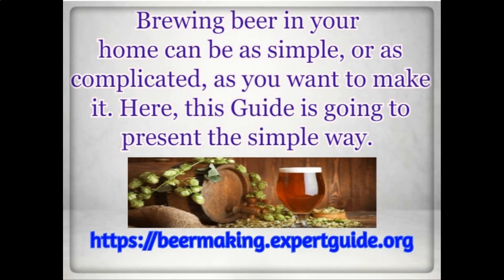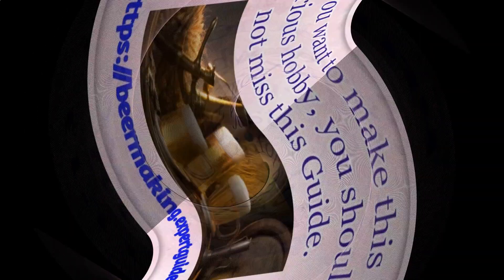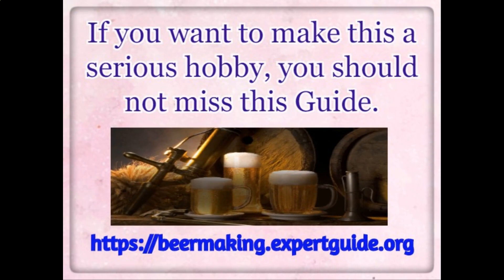Brewing beer in your home can be as simple or as complicated as you want to make it. Here, this guide is going to present the simple way. With this guide, you'll learn a lot about why everything happens, how brewing really works, and just a lot more in-depth information. If you want to make this a serious hobby, you should not miss this guide.